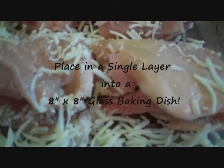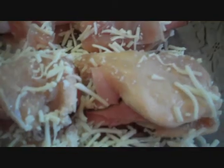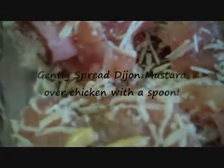I've placed them in my little 8x8 glass baking dish. What I'm going to do next is add my oregano, sprinkling the oregano on, a little pinch on each. Then goes a little squirt of Dijon, about a quarter of a teaspoon I'd say, and just a tad bit of salt.